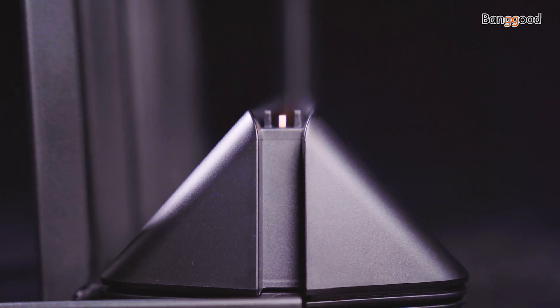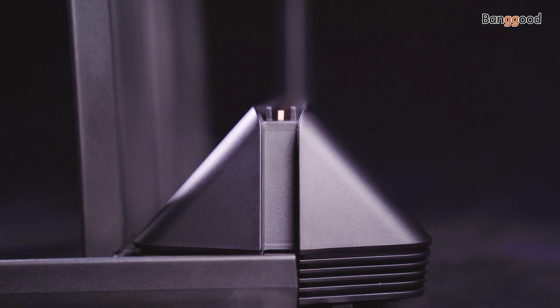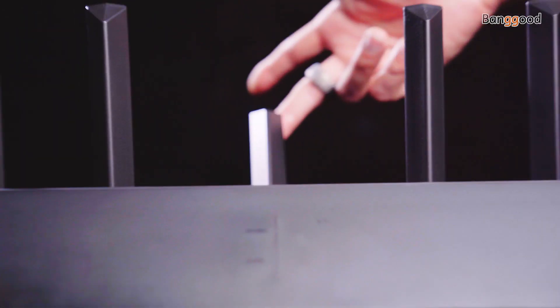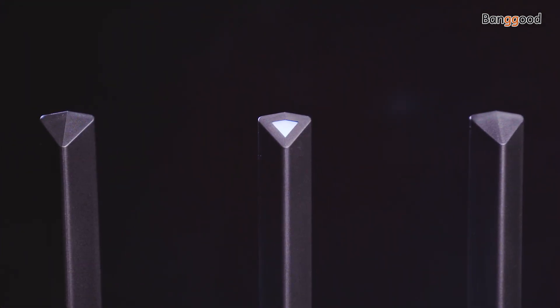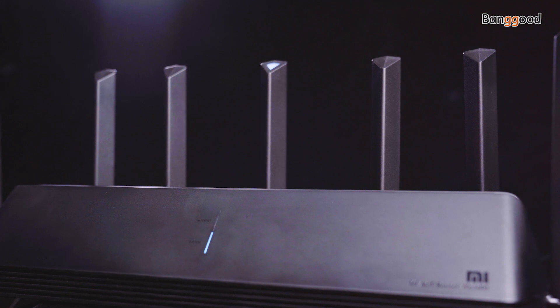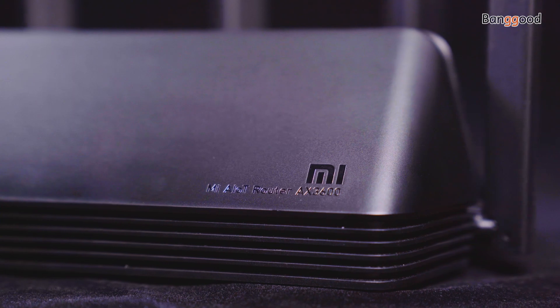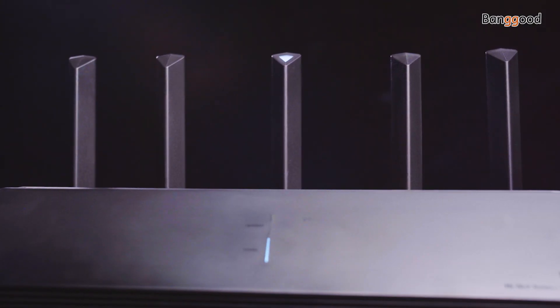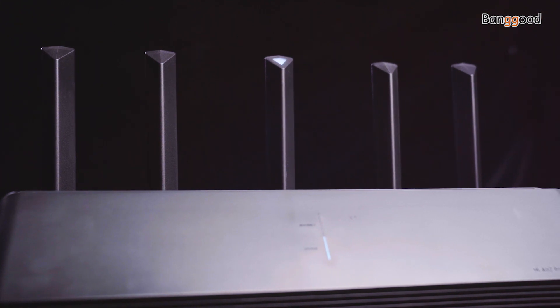The Xiaomi AX3600 uses a long triangle design — a very futuristic, alien-looking device — with seven adjustable antennas, including one IoT antenna for smartphone gadgets and six external antennas for dual bands. There are three indicator lights in the middle of the body, featuring a network status light, a system status light, and another one for the IoT antenna.